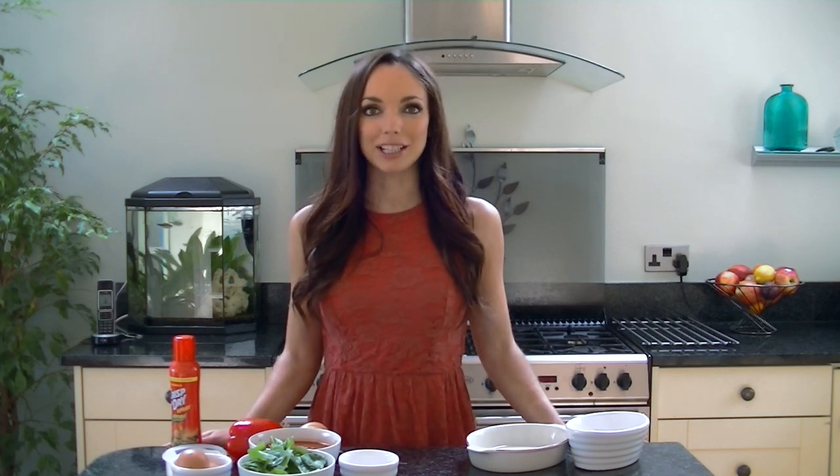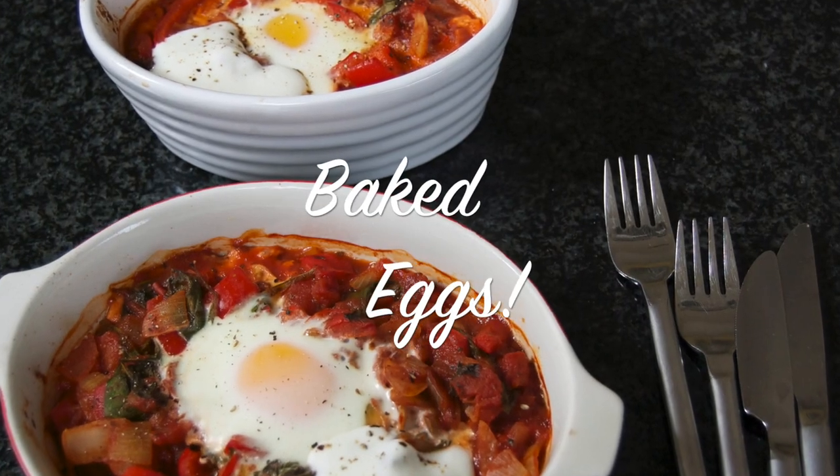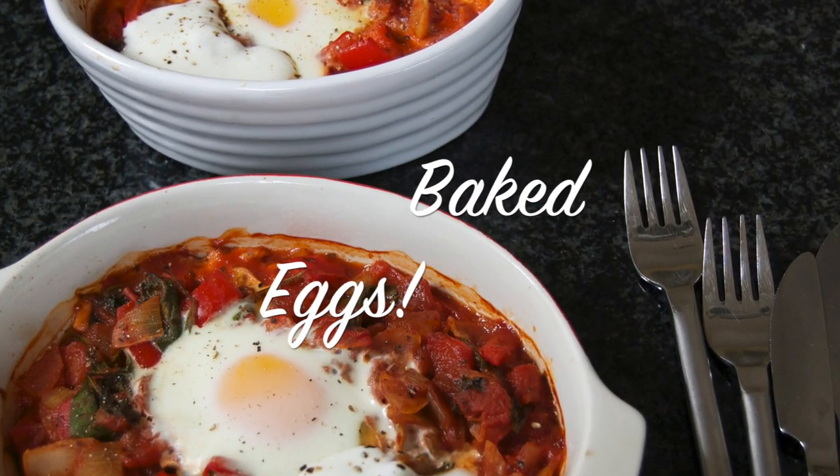Hi, it's Nick from Nick's Nutrition and in this video I'm going to show you how to make baked eggs. This recipe is super simple to make and it tastes amazing either for a hot breakfast, a light lunch or even a brunch.